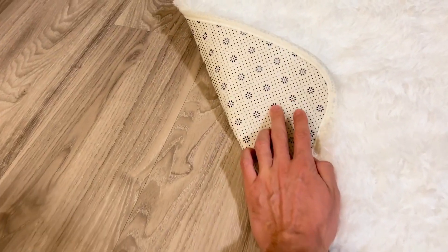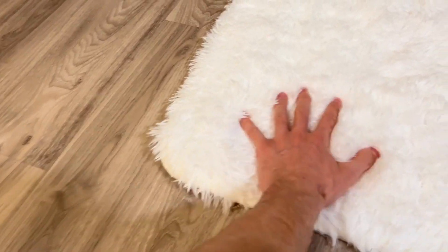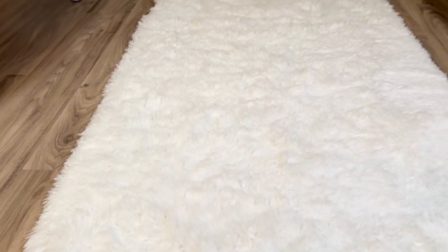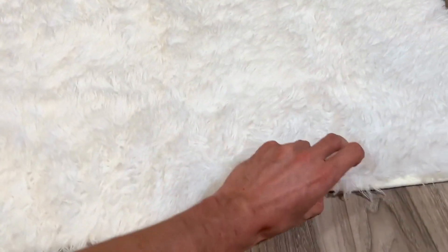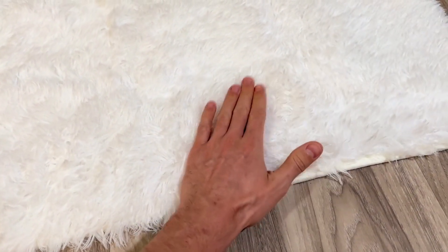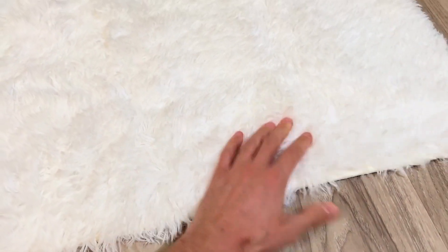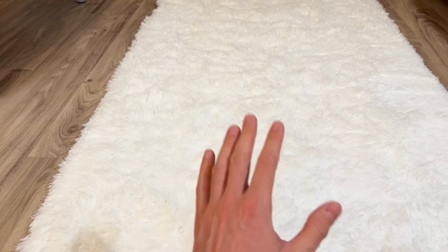It also has this anti-slip backing, so unlike other area rugs, this will not slip around. It's pretty hard to move — I can barely move it — whereas other rugs move very easily. And it's super soft; it's got this puffiness inside of it. The hairs are nice and puffy, but also the back of it is soft too.